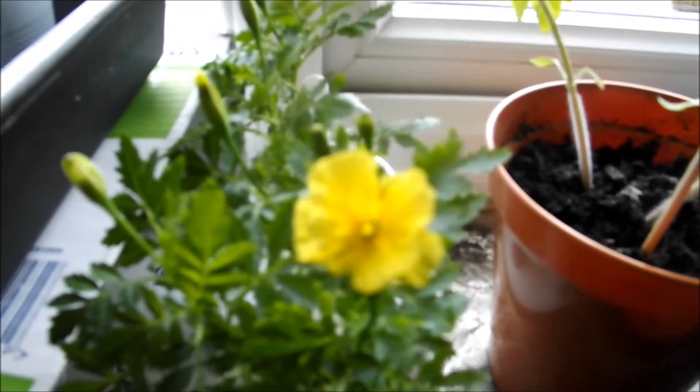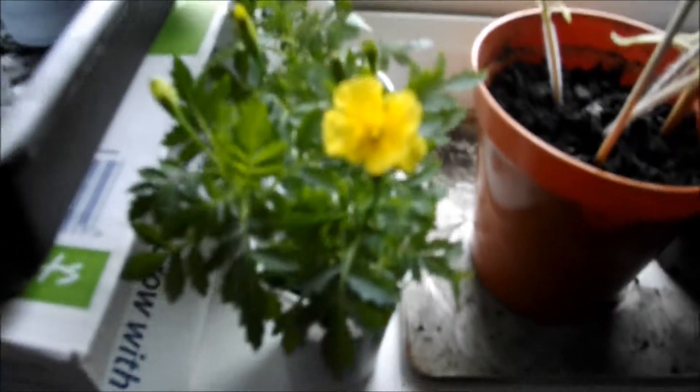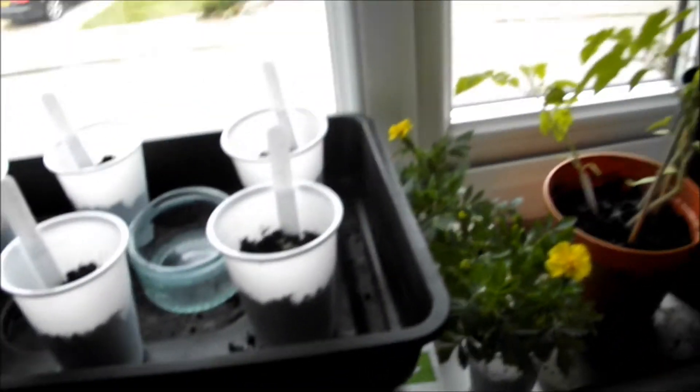Here's one of the marigolds, here's another one — as you can see it's starting to come through, and that's another one back there. And here's the new ones that I've started planting.